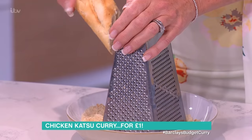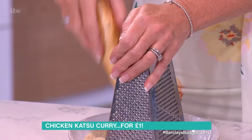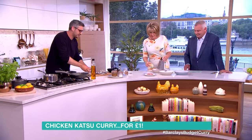First thing I need to do in the morning - just get the rice on. I'll just do a little bit. It's a bit noisy. Do you need more? No, that's perfect.